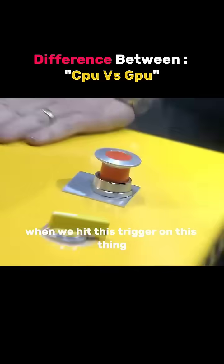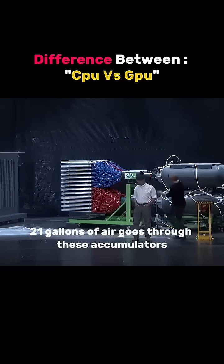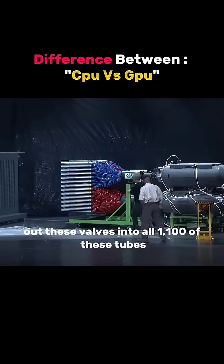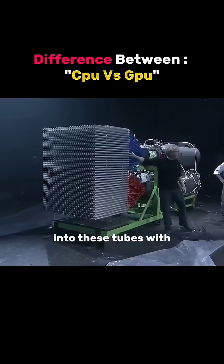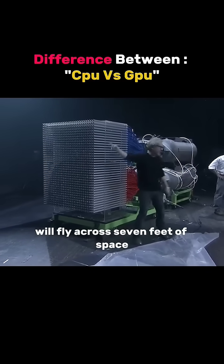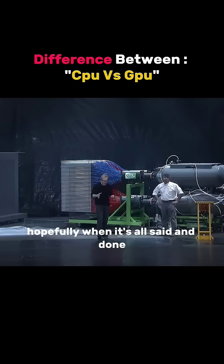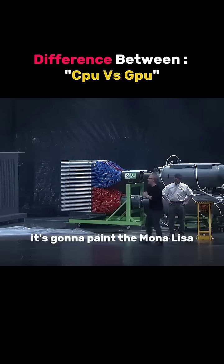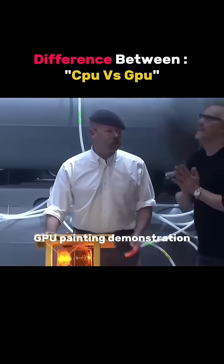When we hit this trigger on this thing, 2,100 gallons of air goes through these accumulators, out these valves, into all 1,100 of these tubes. In the bottom of each tube is a paintball. Each of those paintballs will fly across 7 feet of space and in 80 milliseconds reach its target. Hopefully, when it's all said and done, it's going to paint the Mona Lisa. GPU painting demonstration.